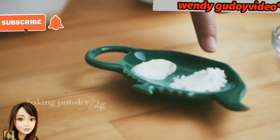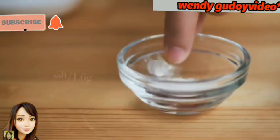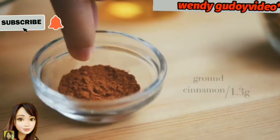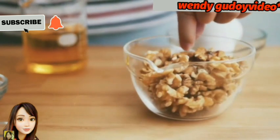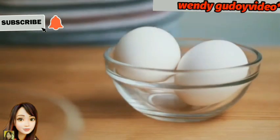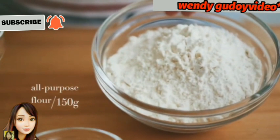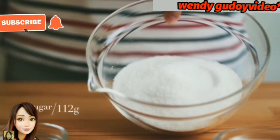So here are our ingredients: carrots and baking powder 2 grams, and 1 gram of baking soda. Salt, 1.6 grams. And ground cinnamon, 1.3 grams. Walnuts, 75 grams. 2 eggs. And then vegetable oil, 150 ml. And then all-purpose flour, 150 grams. And then sugar, 112 grams.